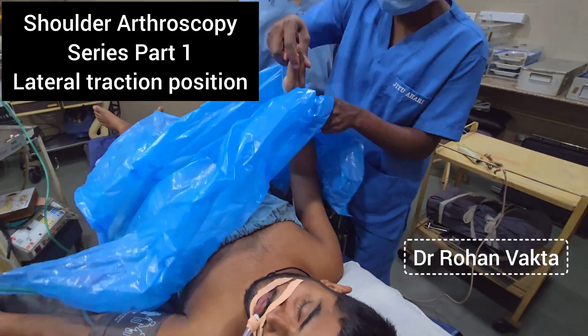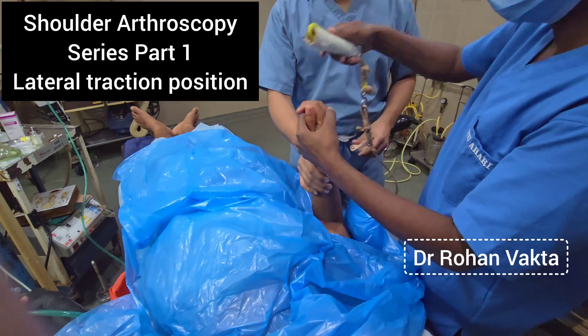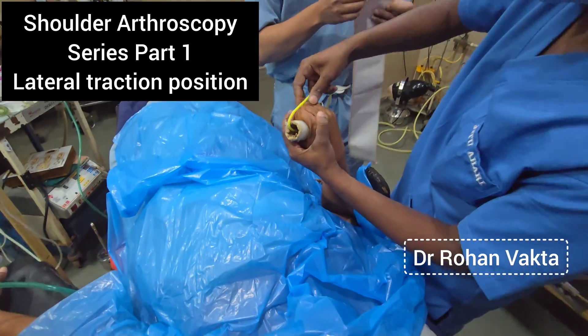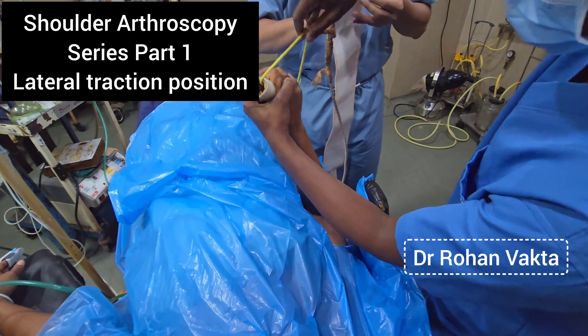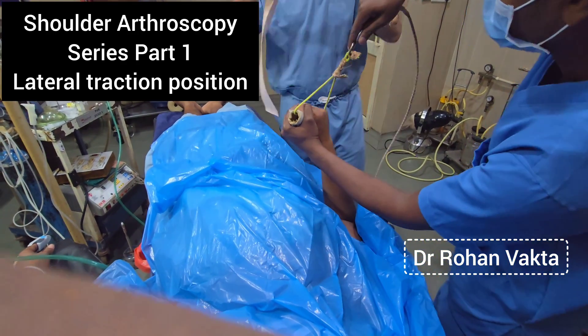In shoulder arthroscopy, there is a lot of fluid which comes over to the patient, and once the patient is out of anesthesia, because of the large amount of fluid, the patient can go into hypothermia. It is better to cover the entire body with a plastic drape so that the water or normal saline doesn't fall on the patient's body.